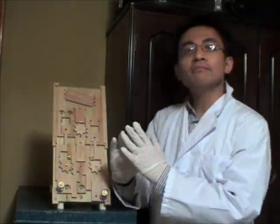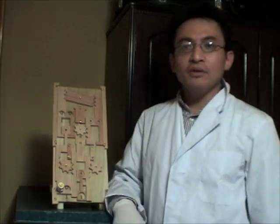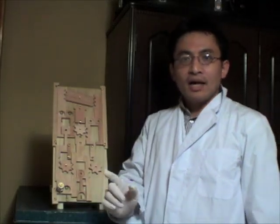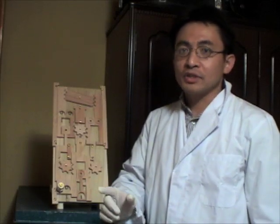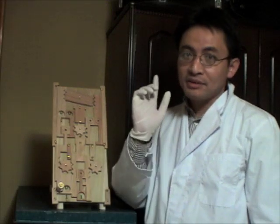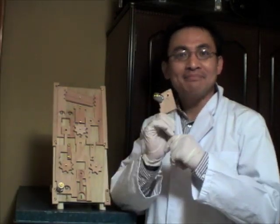Well, ladies and gentlemen, if you are interested in such knowledge more, I would recommend you to make your own wooden computers. Happy Hacking!